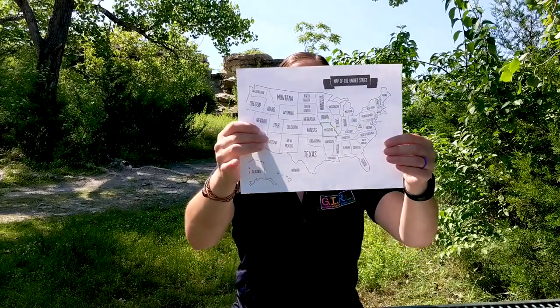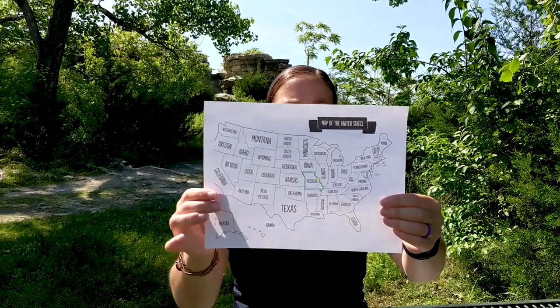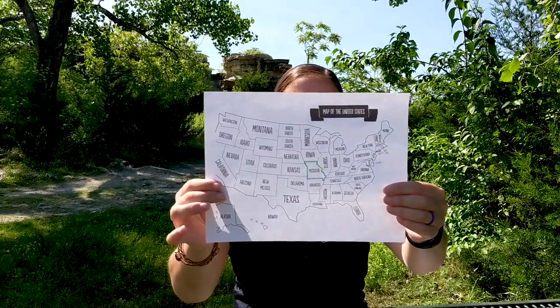Hi Girl Scouts! My name is Mary Fuller and I am the STEM program manager with the Girl Scouts of Eastern Missouri, which means I get to do all sorts of fun activities with Girl Scouts like you in science, technology, engineering, and math. The Girl Scouts of Eastern Missouri are based in St. Louis, Missouri, right along the Missouri-Illinois border on the banks of the Mississippi River, which is the second longest river in North America.